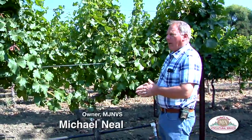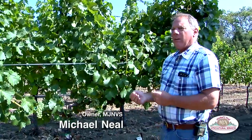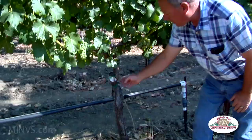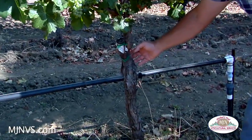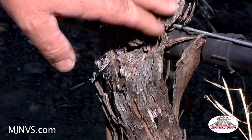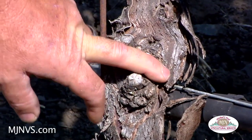If a vine is healthy and there's a necessity to change varieties because of consumer demand or market or something like that, there's a grafting procedure that actually puts a graft of the new scion wood onto the old stock. Here was the area, the union of the first graft, about two and a half feet above the ground.